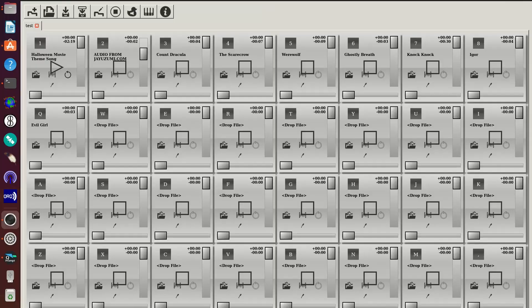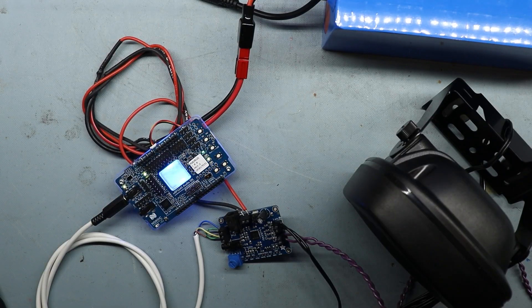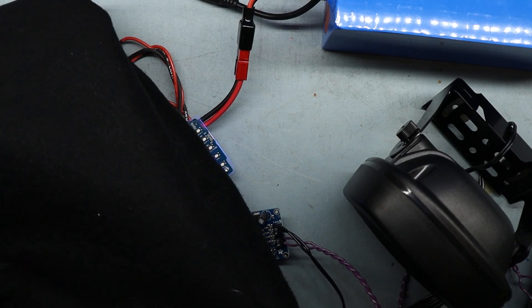Let's turn this on and see if we can get some scary sounds coming out of this speaker. Let's go through some of these sound effects. I should be able to play the other sound effects in parallel. Let's go for number two. There we go. Count Dracula — I'm not sure why I need to press it twice. Scarecrow. Werewolf. That'll work. Ghostly breath — it's not that scary. Knock knock. Igor. So that's about it. I think I'm just going to tape all this stuff together.